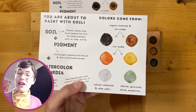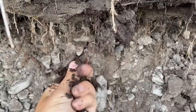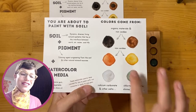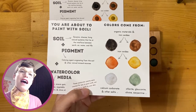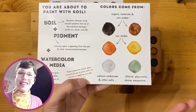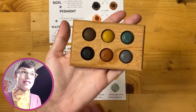Where do the colors come from? The colors come from different pigmenting agents within the soil. One important one is organic matter — pieces of decaying plant material that create darker brown colors. Iron oxides are another component, creating reddish, orangey, yellow colors. Then there are different minerals derived from rocks — for example, chlorite, glauconite, olivine, or serpentine — that can create green colors. And salts can serve as a pigmenting agent, creating lighter colors. There are lots of reasons why soils have so many different colors.